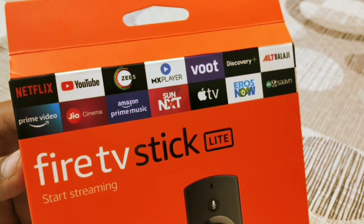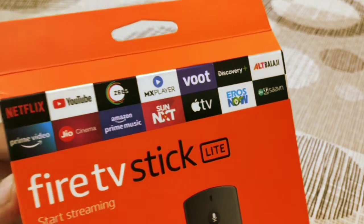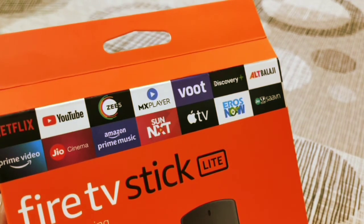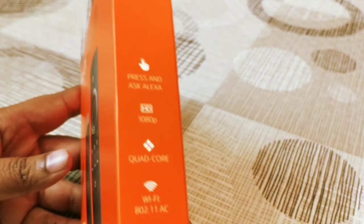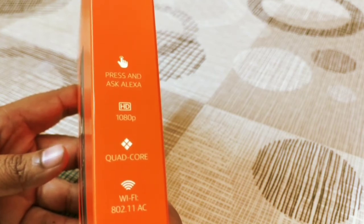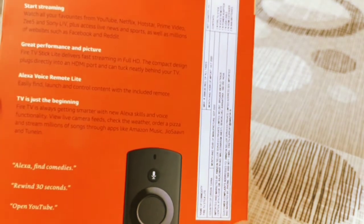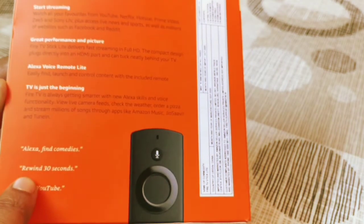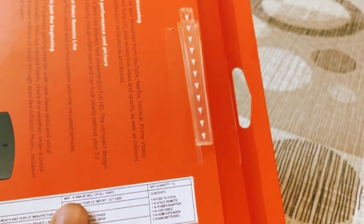MX Player is again a free app you can watch videos on. Netflix requires an account, and likewise many other apps are supported. It has an Alexa voice remote which we'll talk about shortly. The specs show 1080p HD resolution, quad-core 1.7 GHz processor, and Wi-Fi. For example, you can just say 'rewind 30 seconds' and your video will be rewound 30 seconds — that's the Alexa voice control. The MRP is listed as 3999 but you get a thousand rupees off.